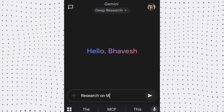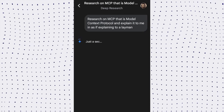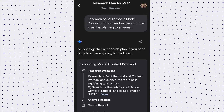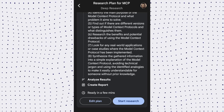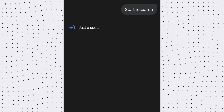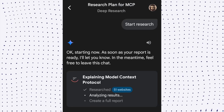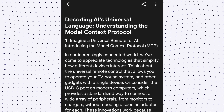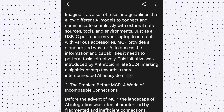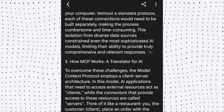I want to learn about Model Context Protocol, or MCP, so I'll use Gemini's Deep Research model. Gemini's Deep Research browses up to hundreds of websites to generate a comprehensive, easy-to-read report with key findings organized with links to original sources. It's not generating responses out of the blue — it refers to multiple sources. Here is the output for MCP: just one input, it's gone through multiple links and explained everything in the simplest language possible.